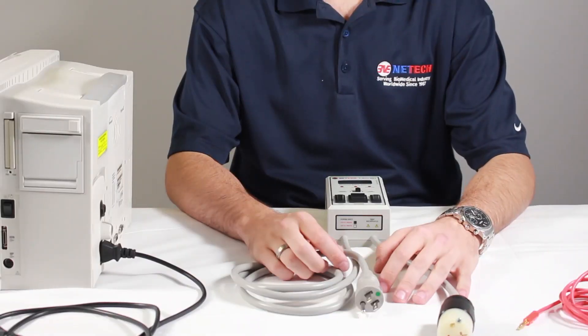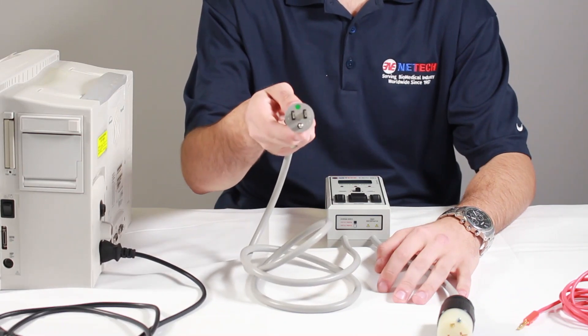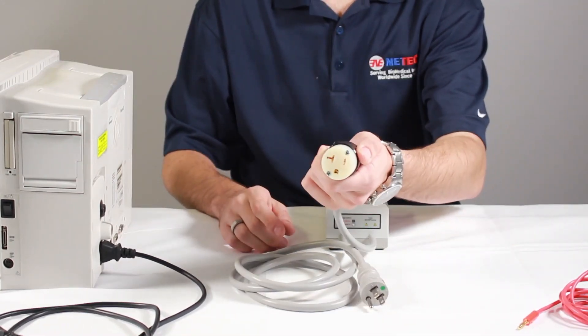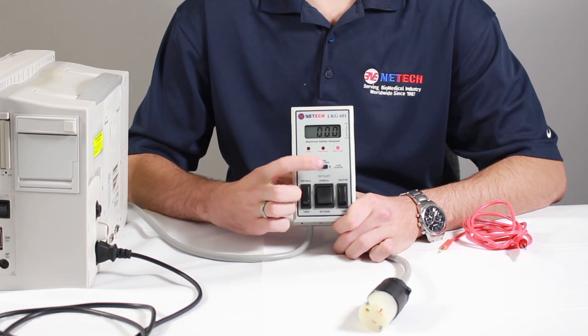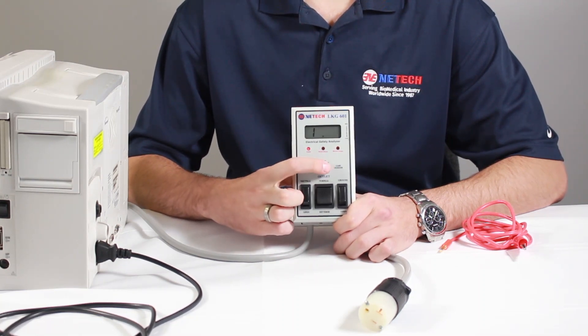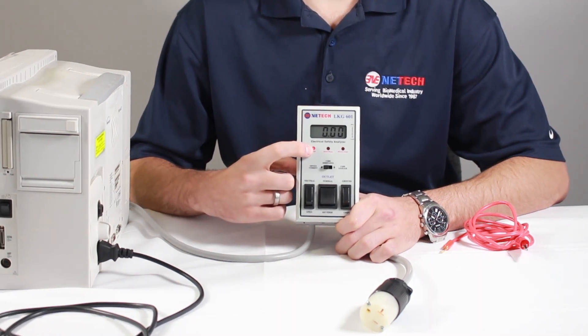Below the LKG601, you'll notice there are two cables: a hospital-grade power cord and a 20-amp power test receptacle. The LKG601 has a three-position slide switch that allows you to choose between case leakage, cord resistance, and device current. A lit red LED will indicate this selection.